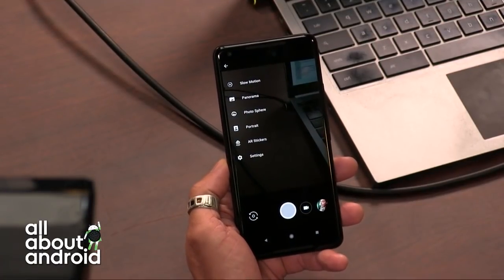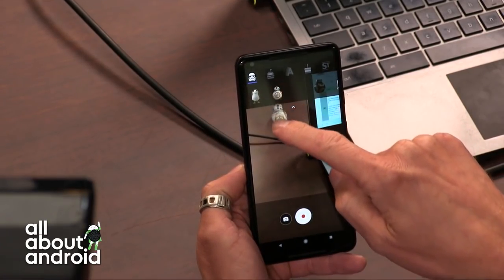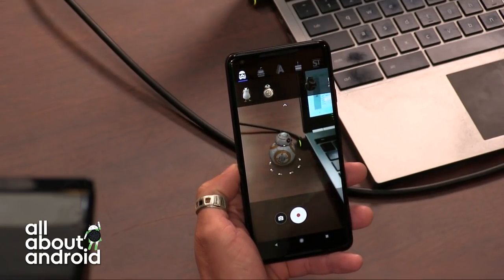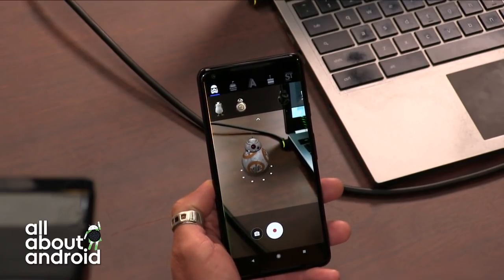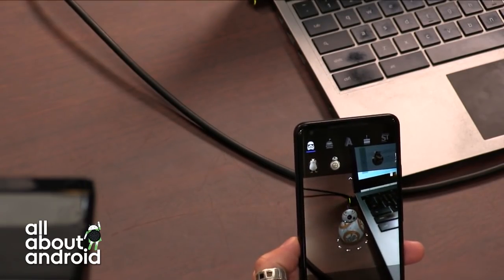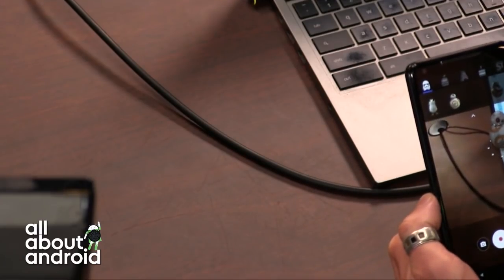Basically what this allows you to do is insert a little AR thing into your camera screen. It launched with Star Wars characters in addition to Stranger Things, which is what they showed in the demo at Google I.O. When you open up the camera, you move your phone in a circle to calibrate the room, then you drag one of these little AR sticker characters from the top of the screen, place them and size them. As you move your camera around, they appear as if they are existing in the real world.